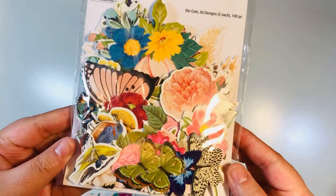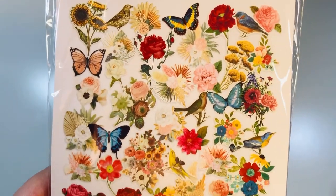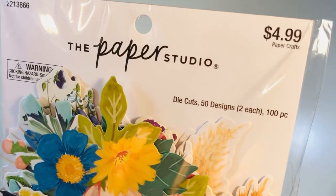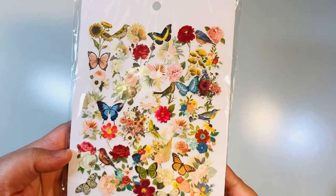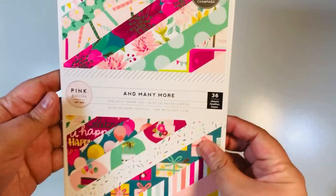We picked up this same pack of ephemera at Hobby Lobby. It comes with 100 pieces — lots of florals and butterflies. We live really close together so we sometimes go to Hobby Lobby. It's two each of 50 designs, so it was $4.99, but I think it was on sale — Paper Studio was 40% off so we paid $2.99 for that.